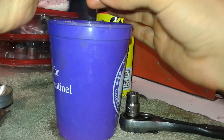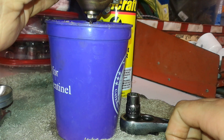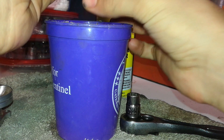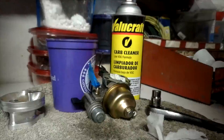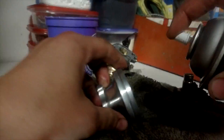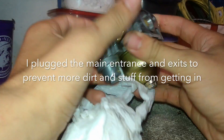You can see it's starting to come out — get a cup, let it drain, and make sure you dispose of this properly. Now that you've got your carburetor exterior all cleaned out, go ahead and take those out if they stayed in. Just wipe off any extra dirt that might be there.